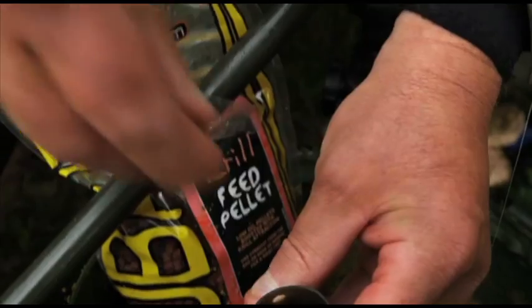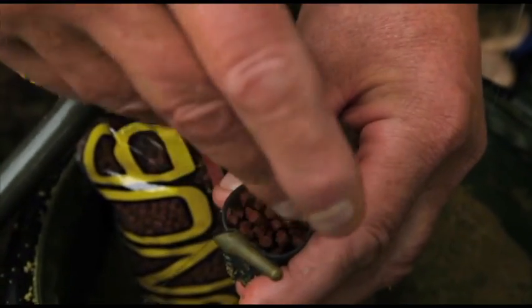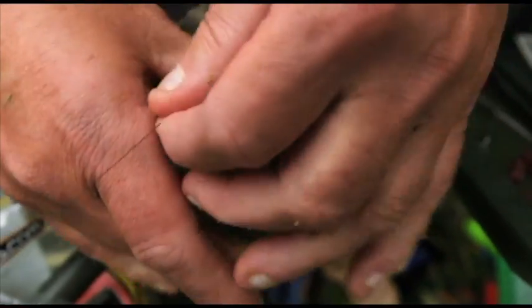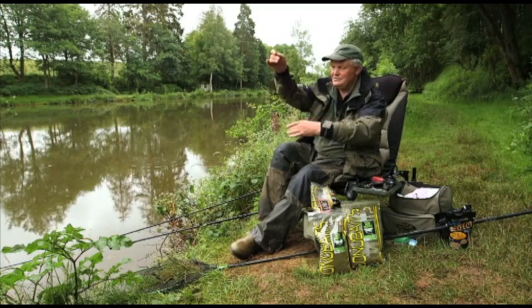I'm going to put a few of the krill pellets in the middle, and then I'm going to top it off with more groundbait — just give it a little squeeze. As you can see, it's standing off proud.